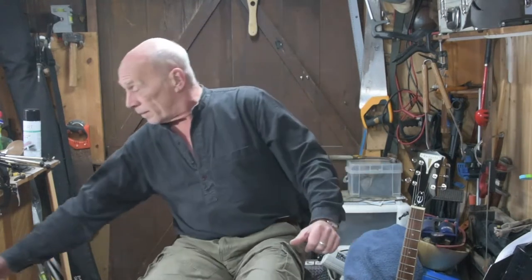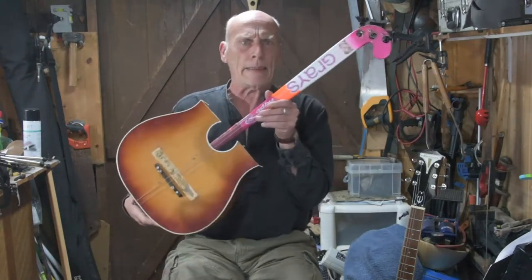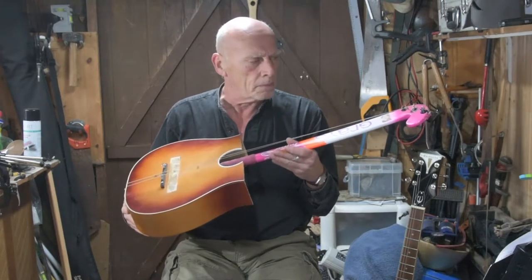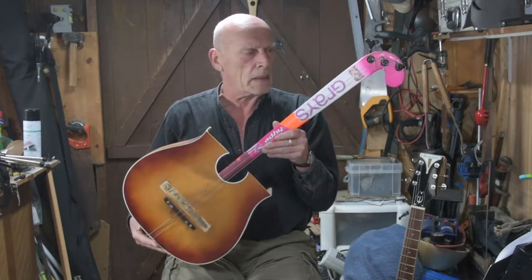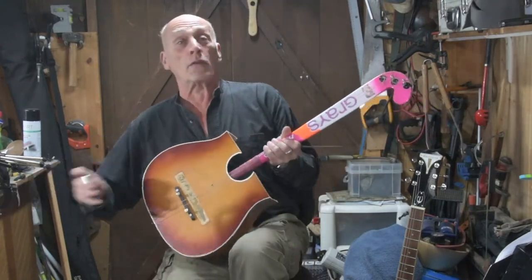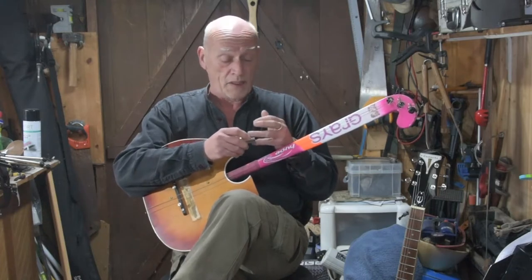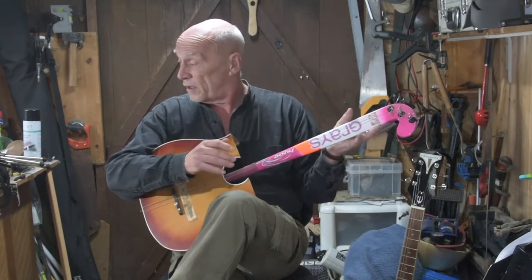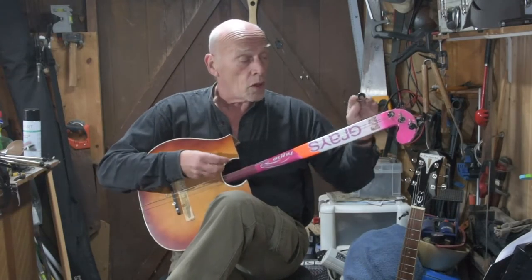I said, 'Yeah, alright, I'll see what I can do.' So I put the phone down and had a bit of a think — not always a good thing actually — and I've come up with something. Not sure... like I said, the signal was a bit rubbish. Semi-acoustic? Yeah, well, let's give it a go and see what it's like. Sure he'll be delighted. I find the best way to do it is with a slide, to be honest. So here we go.